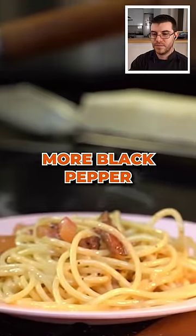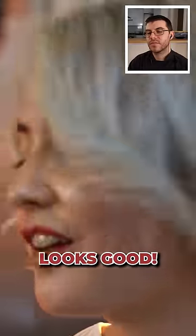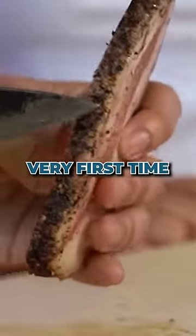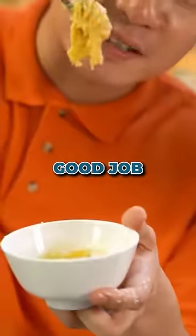Sprinkle in more black pepper. Shrimp in more pecorino. Looks good. Let's try it. To be quite honest, if this was Uncle Roger's very first time making carbonara, he did an outstandingly good job.